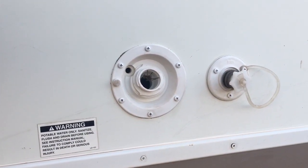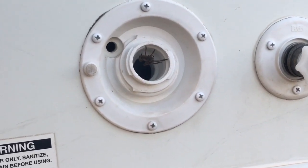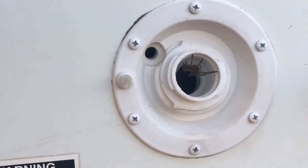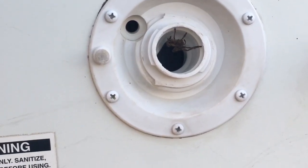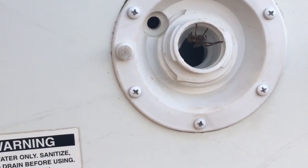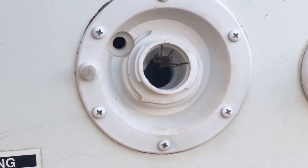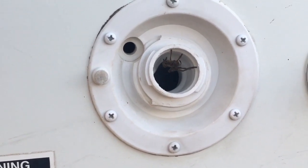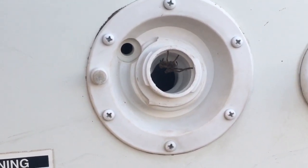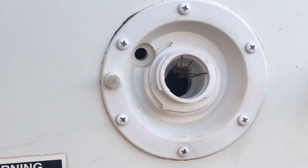I went to put my water in the RV, opened a cap, and this freaking thing is in there. I can't just reach in there and pull it out because it's going to crawl down into the water supply. So it's a tricky one — I guess I just got to leave the cap off and hope the thing leaves. But yeah, this sucks.